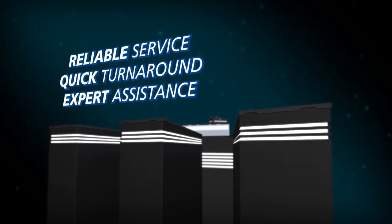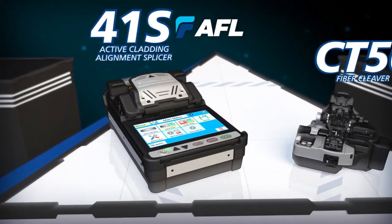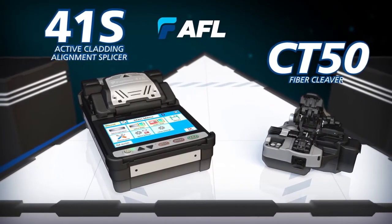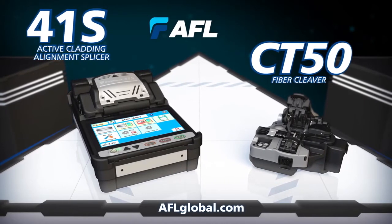Backed by the best service team in the industry, the 41S splicer and CT50 cleaver work together to enable you to achieve optimal splice analysis and cleaving efficiency in your splicing applications.